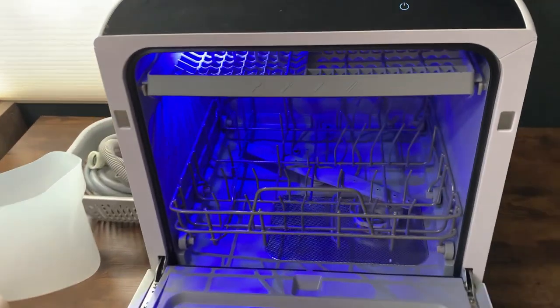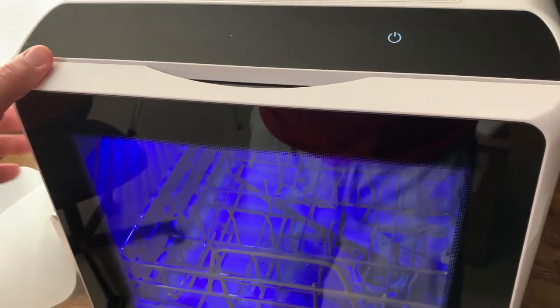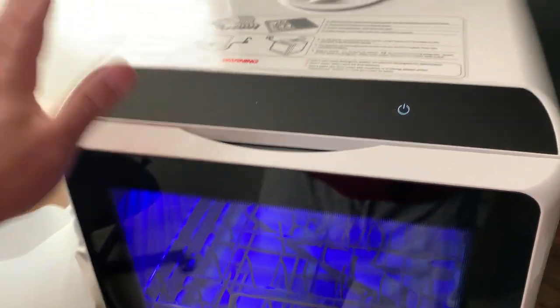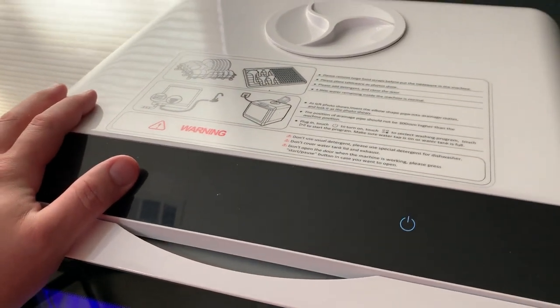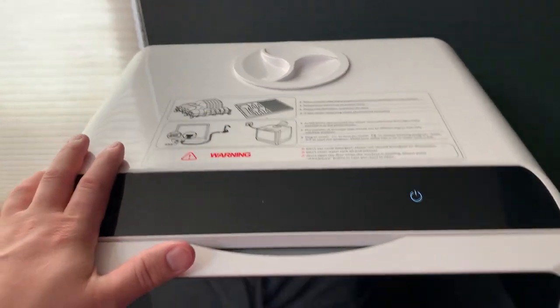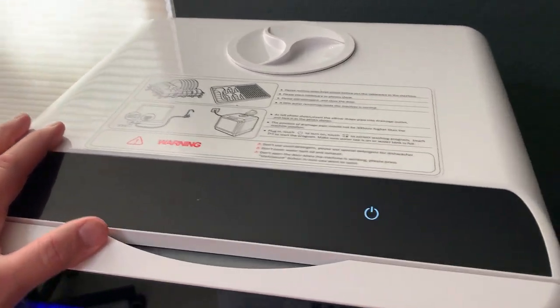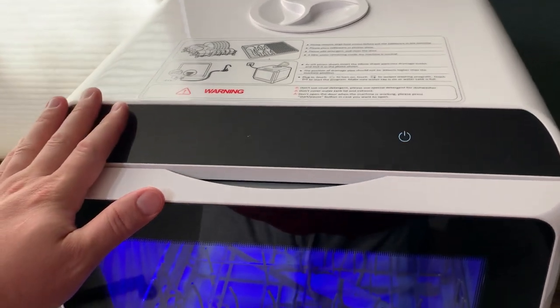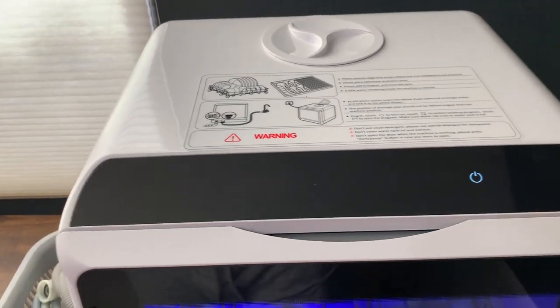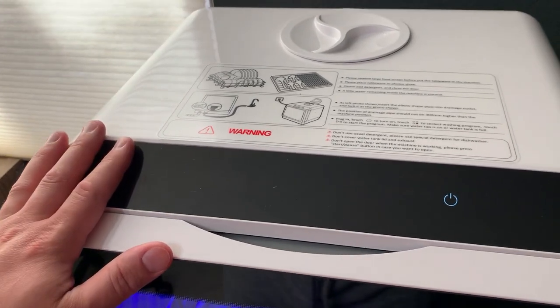Other than that, the fact that this is our third unit — which we have to go install at the Airbnb — really speaks volumes about the quality. Ours have lasted a long, long time and done a great job. We've even had Airbnb guests reach out asking where we got it because they thought it was so cool. Hopefully you found this review helpful, and we definitely recommend this one.